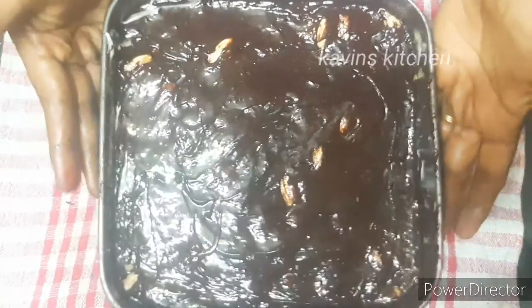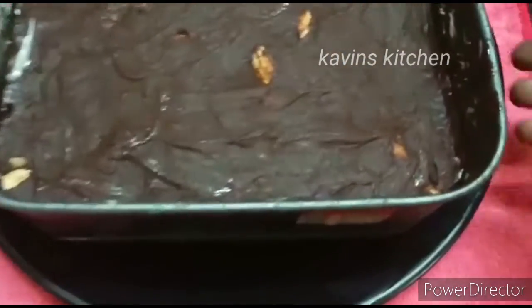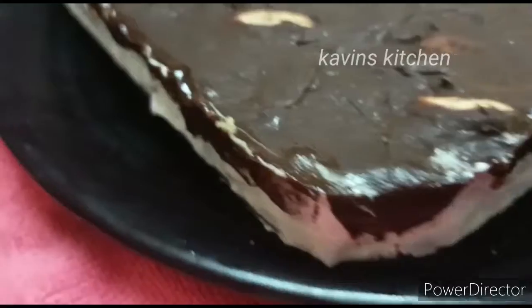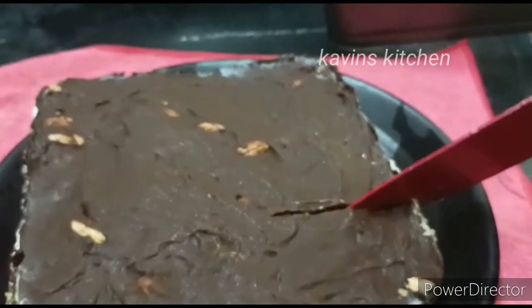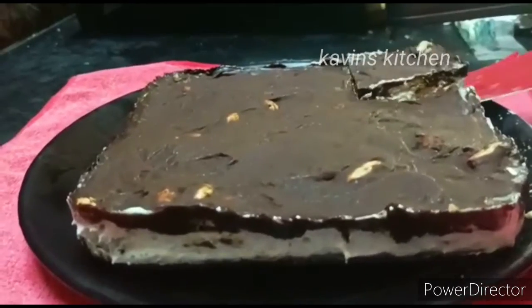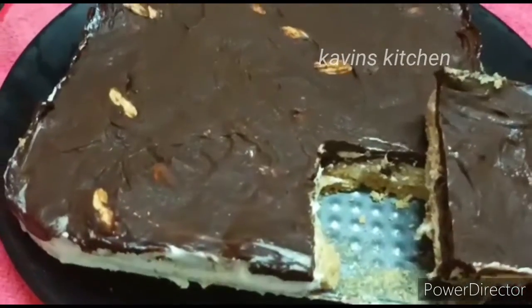Let's get it into the fridge for 10 minutes and see how it sets. Okay friends, the dessert has set up super well — it's very good! Now let's open it and cut it. We have chocolate, cream, and biscuit layers. It's very soft. You can see the layers of biscuit clearly. If you like chocolate desserts, you can try this recipe!